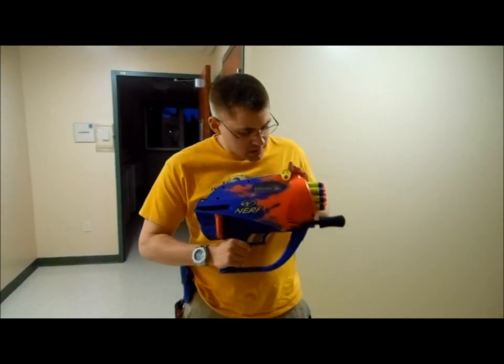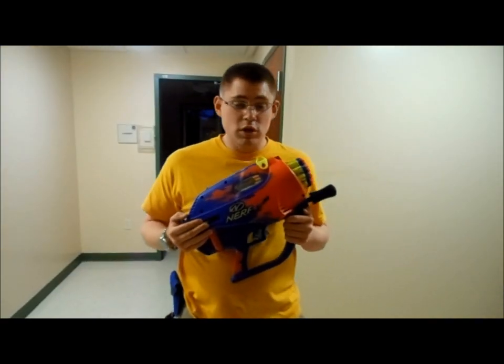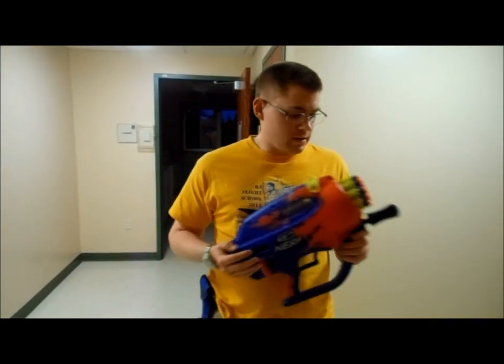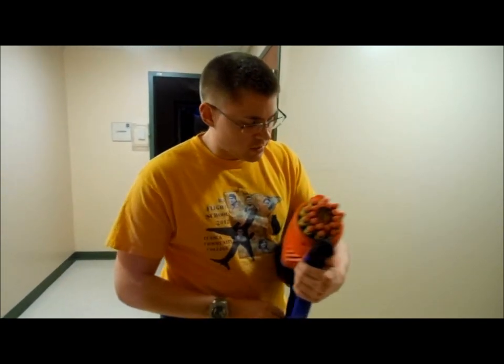This is an air powered blaster. As a matter of fact, it was the first fully automatic Nerf blaster. This is a huge blaster and it's got a turret design just like the Swarm Fire — it holds 20 rounds.